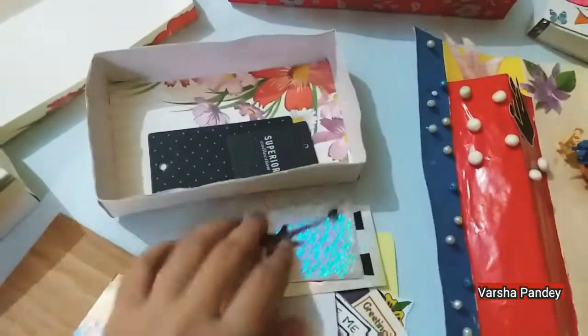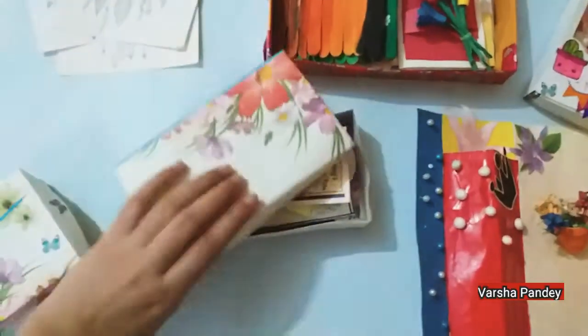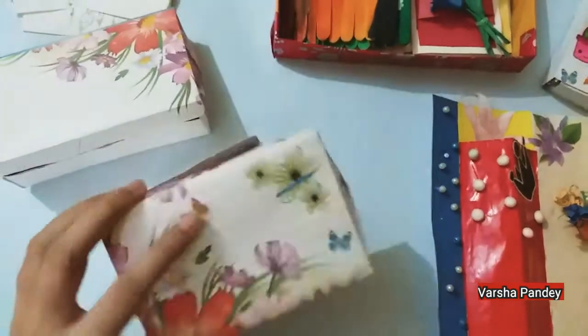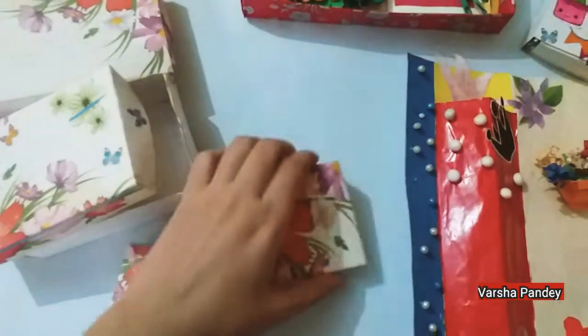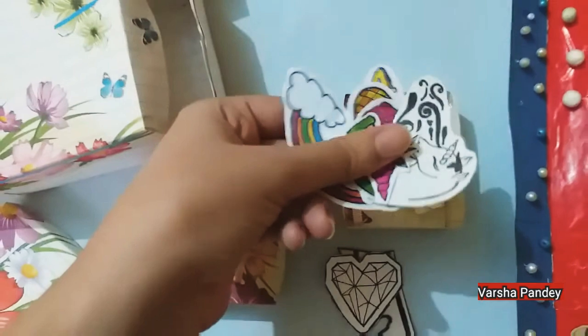What are all these stickers? I think there are normal stickers — no special ones. Now we will see the next box. There is also a double. There are normal DIY stickers for which I have made a video — you can also check it.